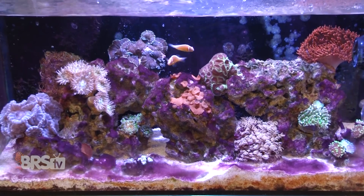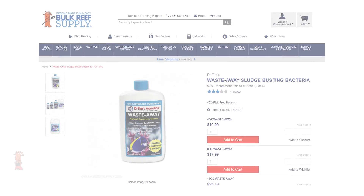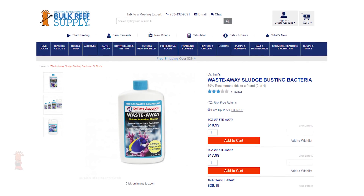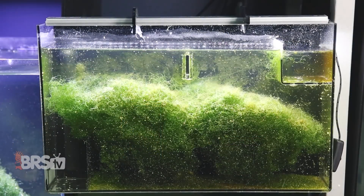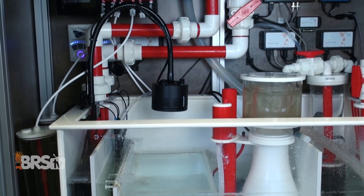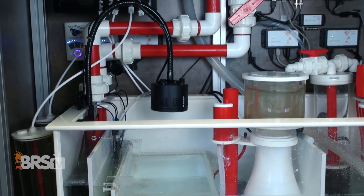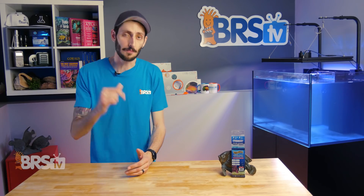Waste Away Gel does have limits. If you have a more advanced algae, cyano, or dino issue, you'll need to knock it back first using Waste Away Liquid, which is much more concentrated and designed to combat bad outbreaks — then use the gel to maintain that clean, lower-nutrient environment. If you're using CHAETO or an algae turf scrubber, Waste Away Gel will likely slow down its growth to some degree, but should not out-compete it, especially if you're also running a protein skimmer. The bacteria in Waste Away can also consume and break down nutrients that algae like CHAETO are not able to, so using Waste Away alongside a refugium or algae filter definitely has its perks.